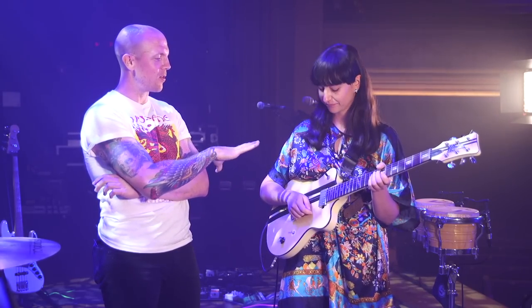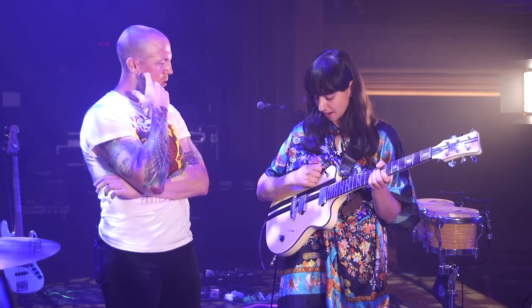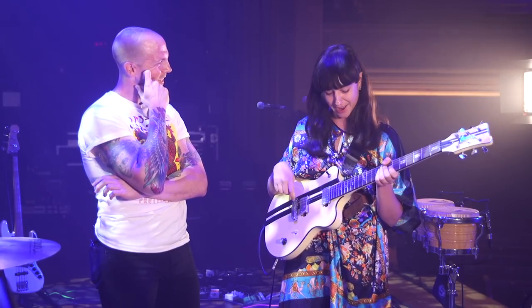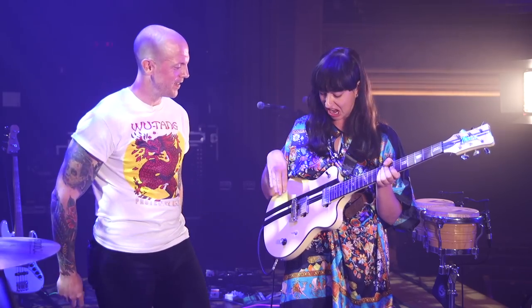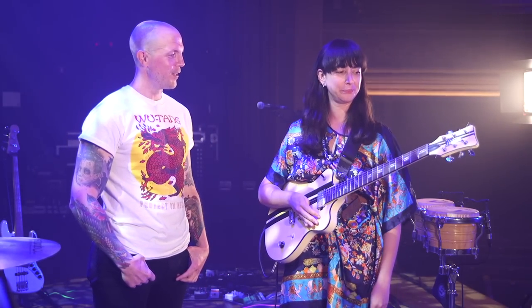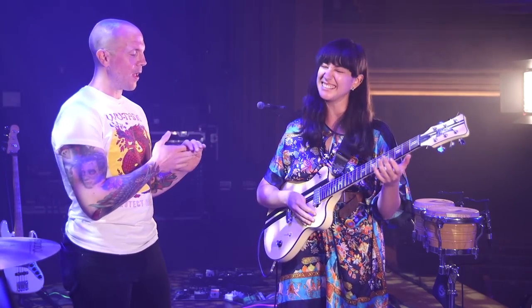Is there anything you've done to this guitar or wish you could do? I have done nothing to this guitar except love it and play it. I've never had it set up or anything like that. It just feels good from the get-go. Love at first sight — still is.